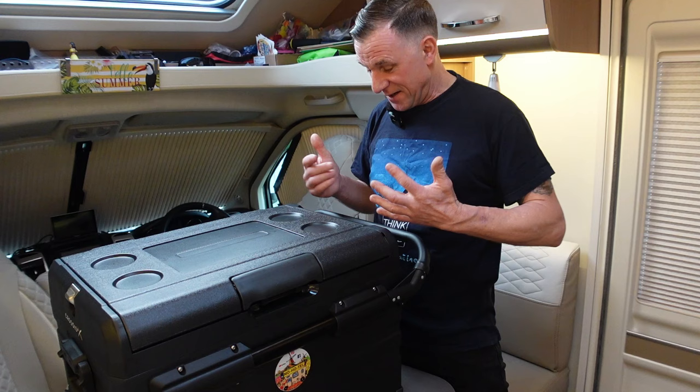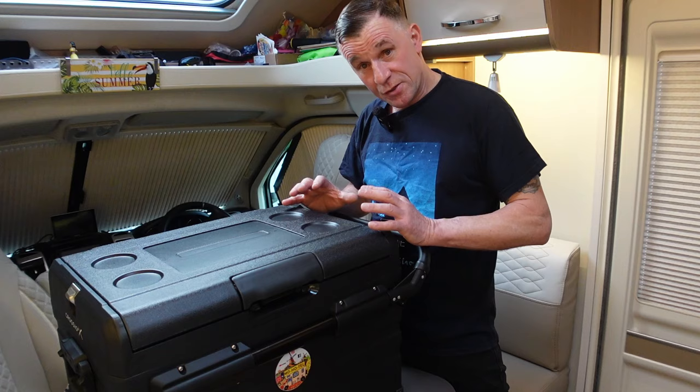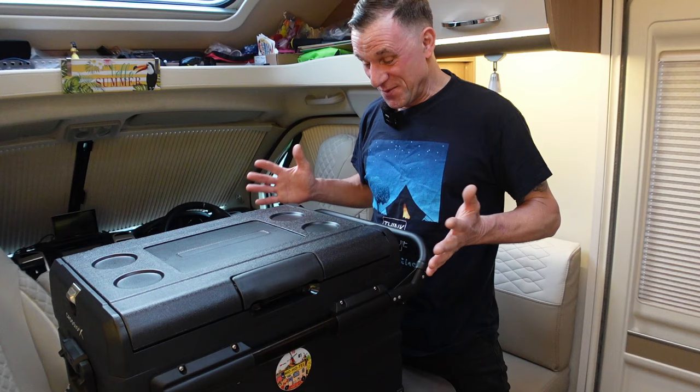This dual zone design means you can control the temperature in both zones independently. If you want to make the whole thing a freezer, or make the bigger side a fridge and drop the temperature, you can do it that way. It's like we've stepped into the 24th century!